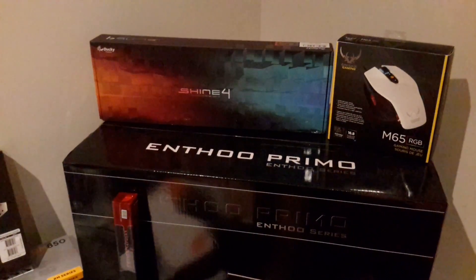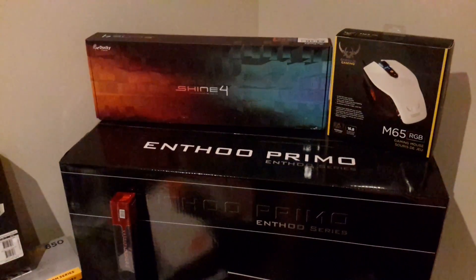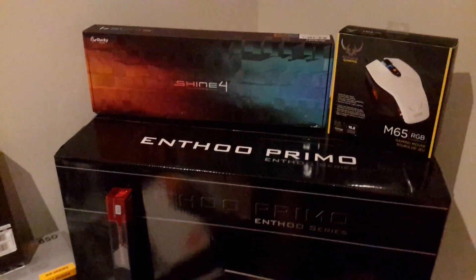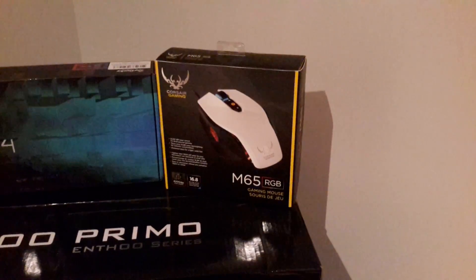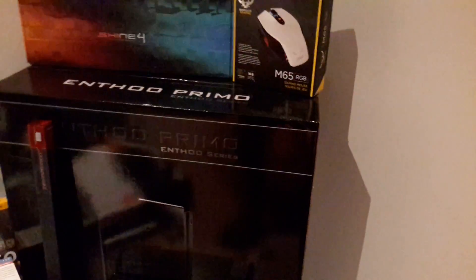We've got the Ducky Shine 4 mechanical keyboard — I think I got Cherry MX brown switches — and the Corsair M65 RGB gaming mouse.